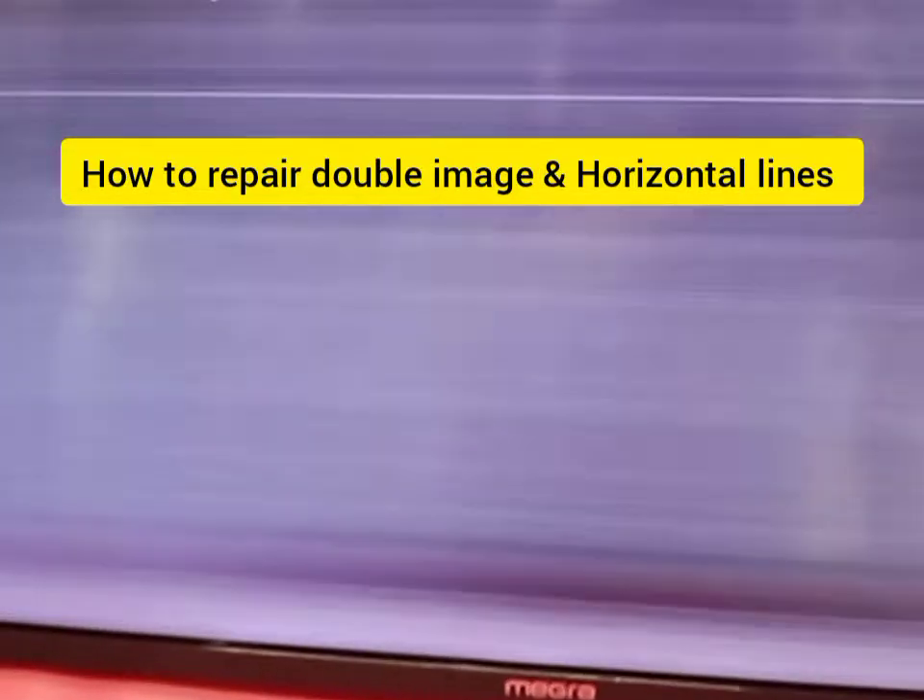Hello guys, welcome to Faisal Television. Today I have this Maegra 550-inch LED TV. The problem is vertical and horizontal lines and a double image problem. This is the double image problem and horizontal lines — this is a panel screen issue. I will teach you in this video how to repair this problem.